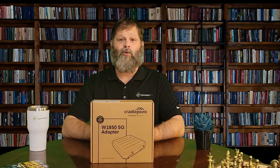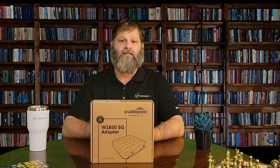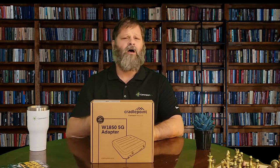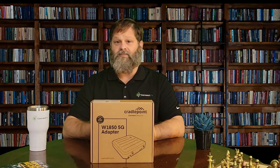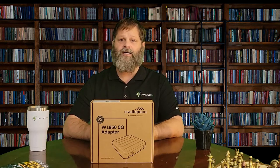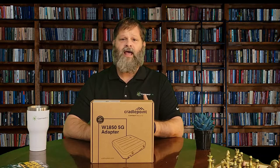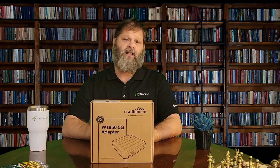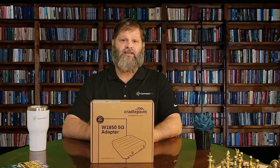Designed for branches that require the higher performance of 5G and the flexibility of wireless, the Cradlepoint W1850 5G wideband adapter ushers in the next generation of wireless WAN networking. The W series is specifically designed to accommodate the diverse spectrums, multiple generations, and breadth of new technologies introduced in 5G, while delivering enterprise-class standards of scalability, comprehensive management, and security.